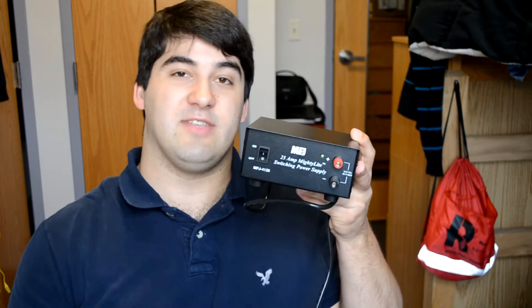Hi, Tony, KD8RTT, and today I'm going to do a review on the MFJ4125 switching power supply.